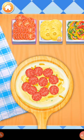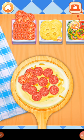Don't forget to add some veggies! I know what I want!